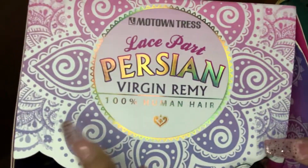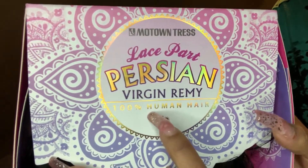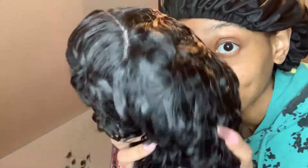Hi everybody, I'm Richie and today I'm going to show you how I finesse — as a little person, you know. I was trying to go for blue, but you'll see.